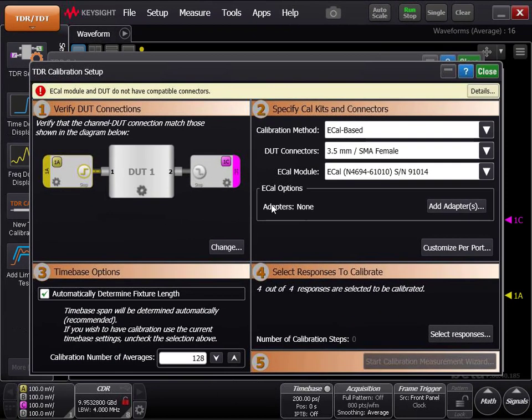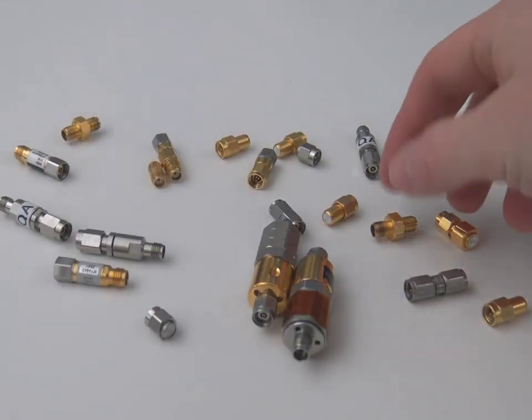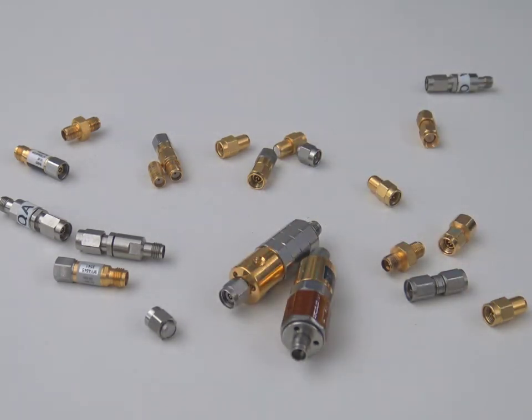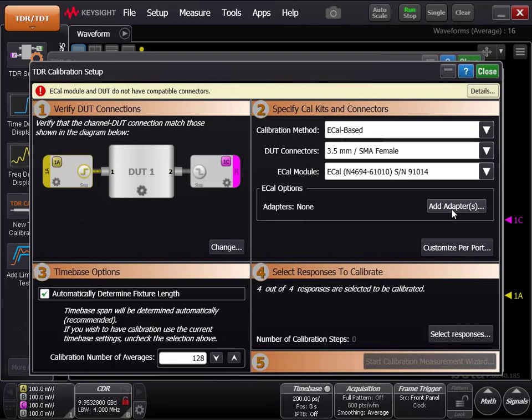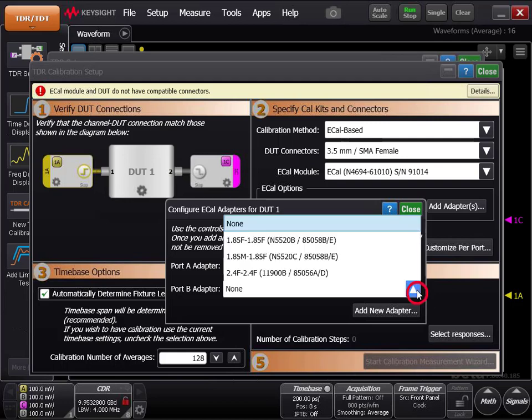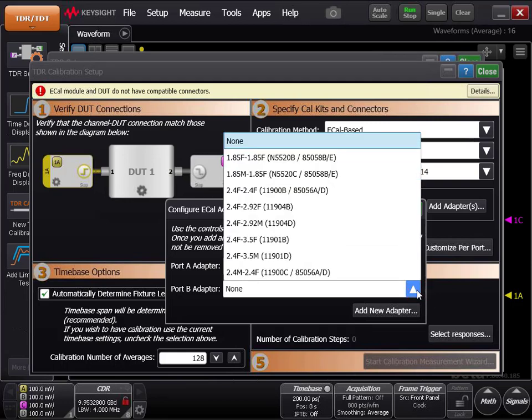In order to make that warning go away, we must add an adapter to the eCal so the measurement heads can connect to the eCal module. Find adapters such that the eCal module connectors are the same as the DUT connectors. Under eCal options, click Add Adapters. If you know the part number of the adapters, select them in the drop-down menu for port A adapter and port B adapter.